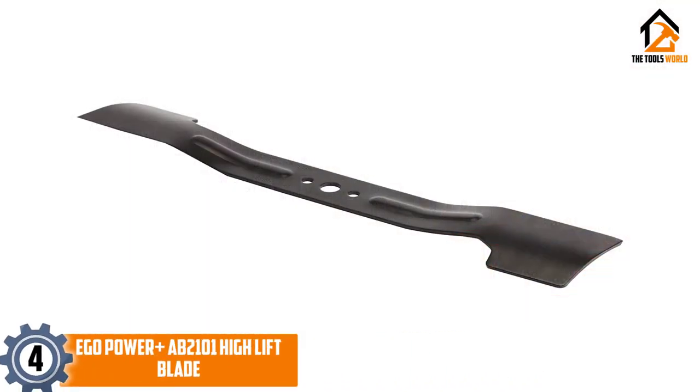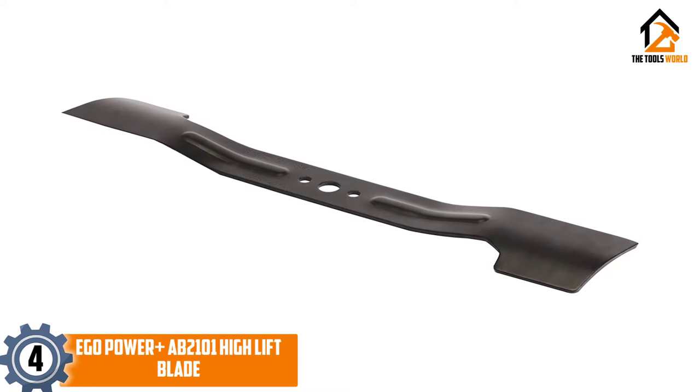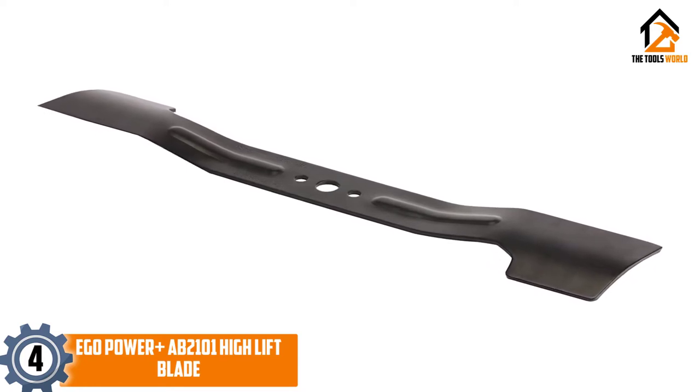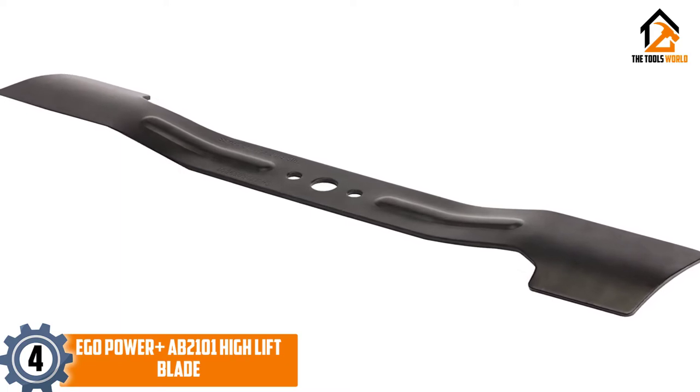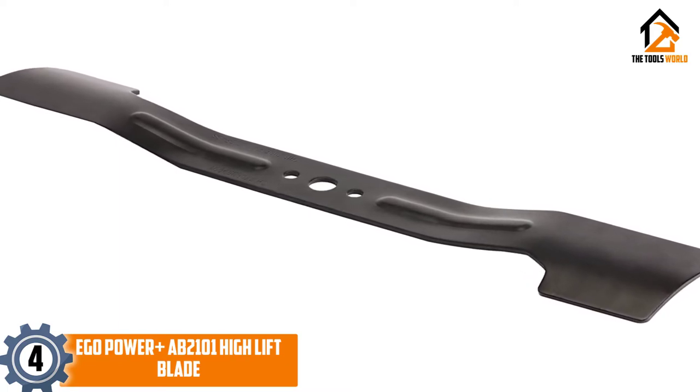Moving on at number 4, we have the Ego Power Plus AB2101 High Lift Blade. The Ego Power Plus AB2101 High Lift Blade is one of the best high-lift mower blades available for Ego Power Plus Lawn Mowers.